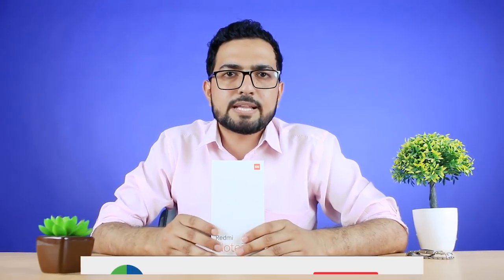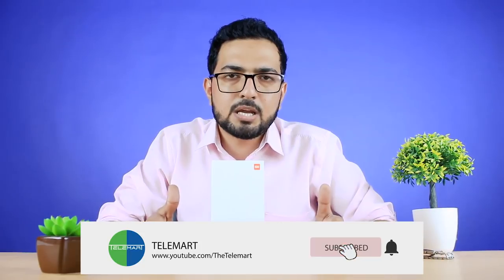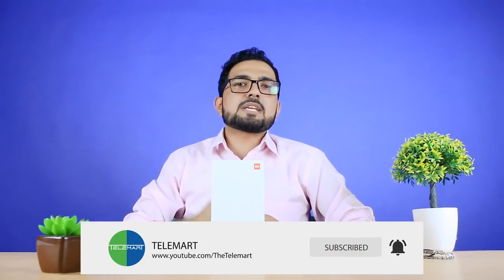If you want to get all the latest information, subscribe to our channel and press the bell icon to stay updated. My name is Abdullah and we are present at Telemart Studios. Let's get started.